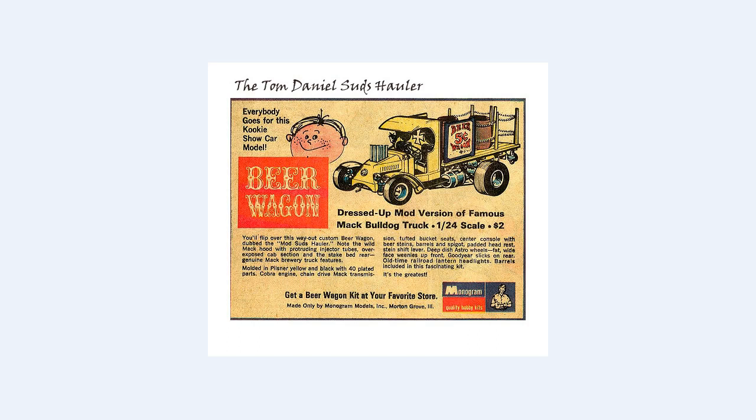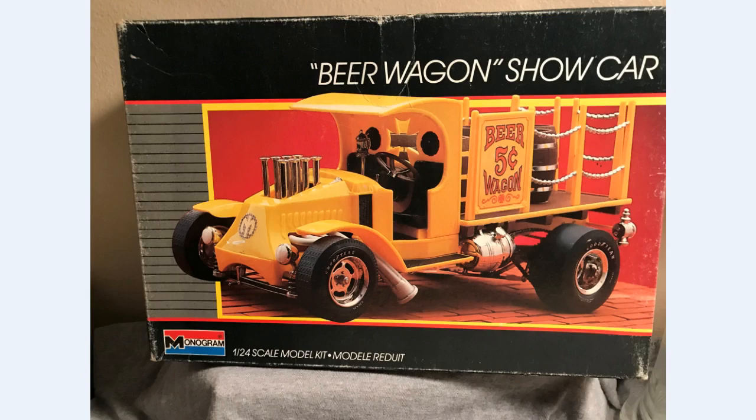I'm building this as part of the third annual Tom Daniel tribute build — this is the second kit I'm entering into it. If you're a Tom Daniel fan, you should think about joining in. Just type in 'Tom Daniels tribute build' and it should show up on YouTube. It's hosted by Chris Cortell and Dirk Pitt from Classic Plastic 101 CP. The particular kit I'm building is one from 1986, so it's a 30-year-old kit.